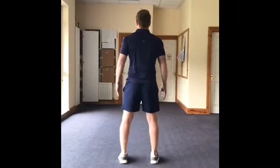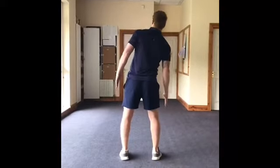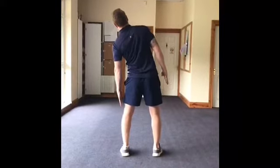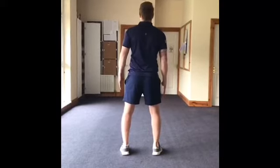Second exercise now, we're going to the side bends. So we're gently taking the fingertips in the direction of the knee, working and loosening the muscles either side of the body, making sure there's a slight bend at the knee, taking deep breaths throughout the stretch.